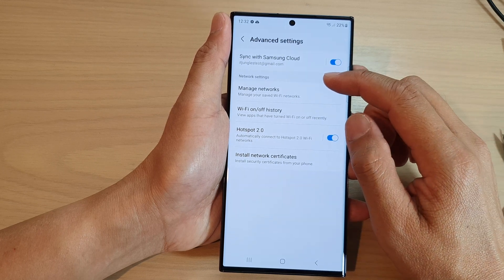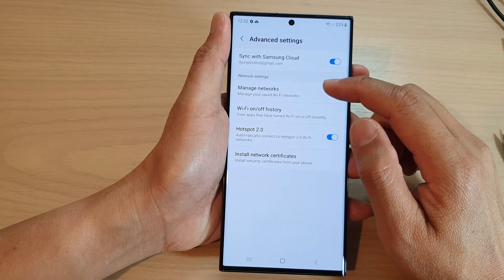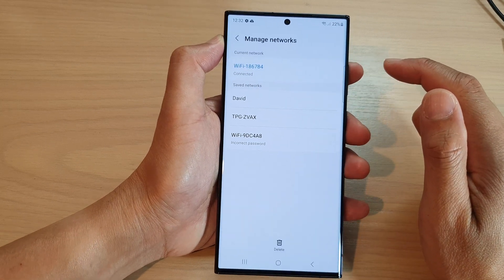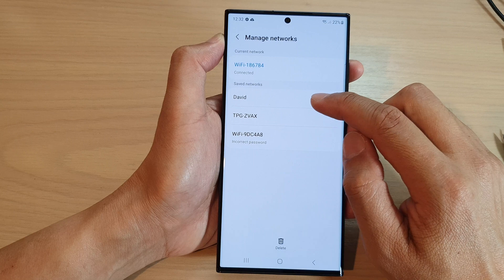Now go down to the network settings section and tap on manage networks. Next, tap on the network that you want to delete.